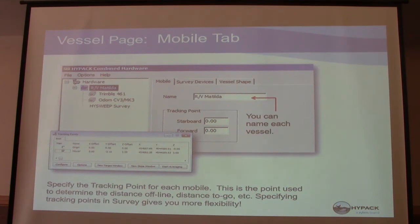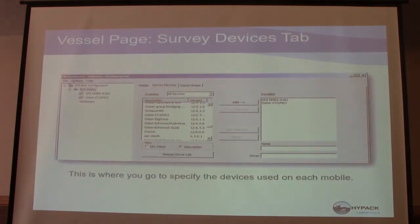This is where you can rename your mobile, your boat — pretty simple, just type it in. When you specify the devices on your mobile, you're using a DLL from this list. GPS NEMA is going to be a pretty common one, and whatever other devices you have. You'd find the correct DLL for your single beam, click the add button, and it installs it into your hardware package. You can see on the right-hand side there are the two devices.